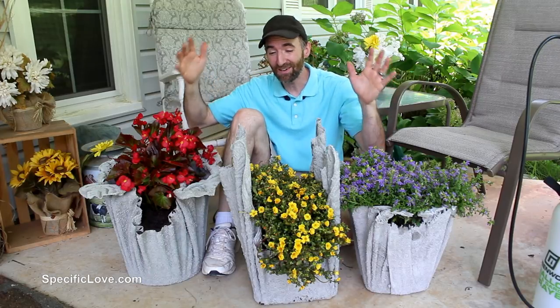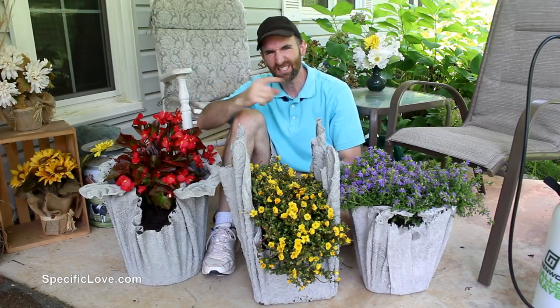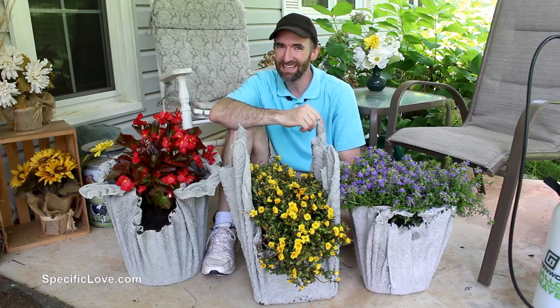Welcome to Specific Love. Today I'm going to show you how to make concrete planters where each one is unique and you can customize them to your own style. Let's begin.